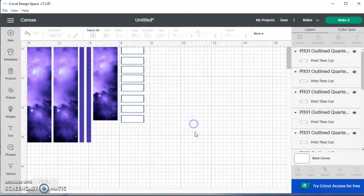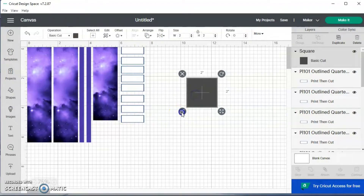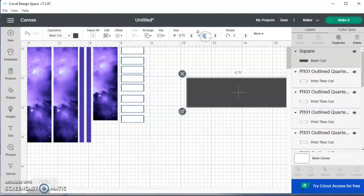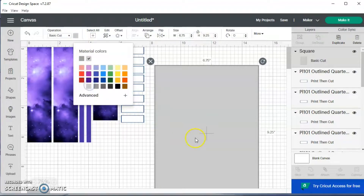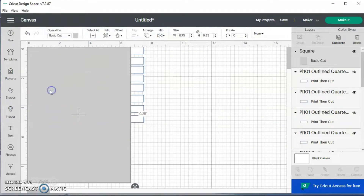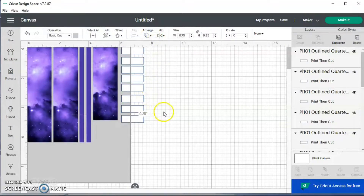Now I want to check my print area. I'm going to go to shapes and choose a square. I'm going to unlock it and set it to 6.75 by 9.25, then change the color to something lighter. I'll bring it to the canvas, arrange it, and send to back so I can see my stickers. So I can see what I have left in my print area.